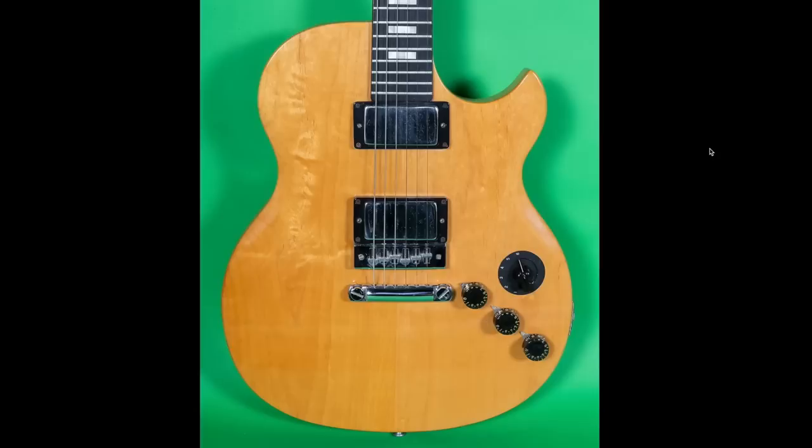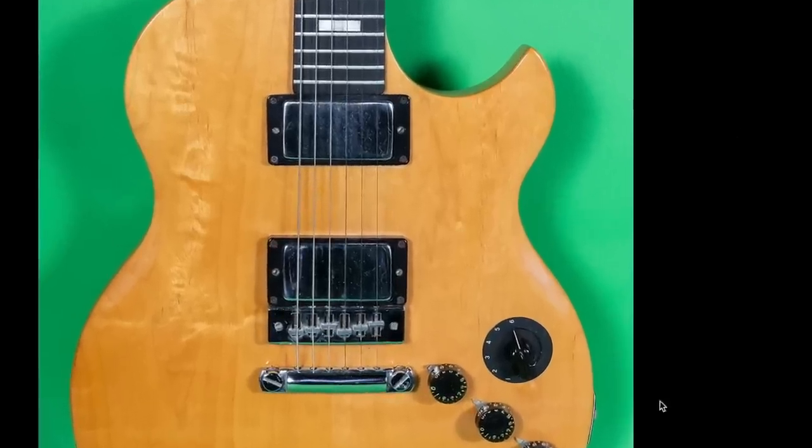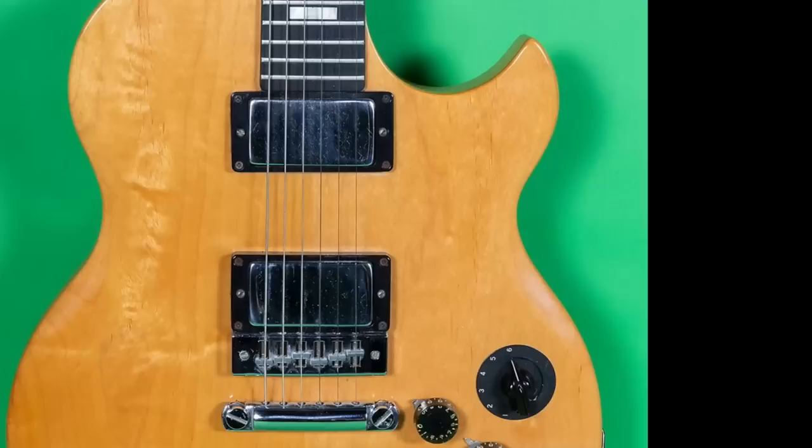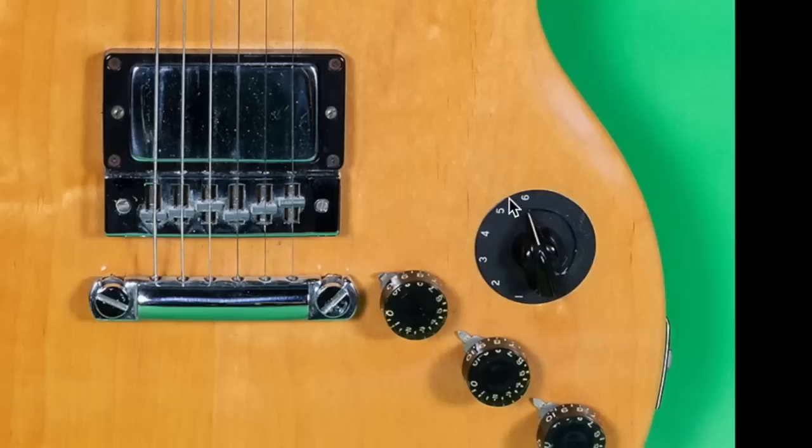But it's too goofy not to look at. Besides the body shape that they changed, what else is different? Take a look at this — no pickguard, ever. When I first saw this in my feed I just thought it looked weird, because I've never seen somebody take a pickguard off of an L6S before. The pickguard is a really key component to the look of these things in my opinion. But without it, the chicken head multi-selecting switch really stands out.